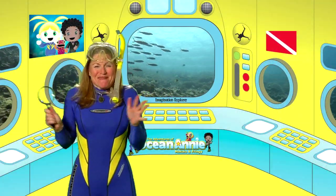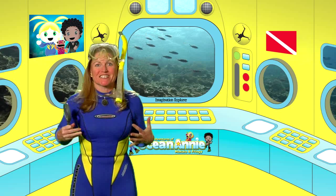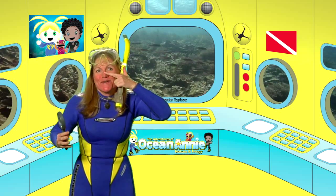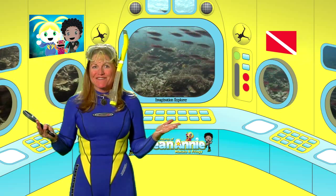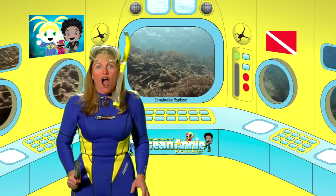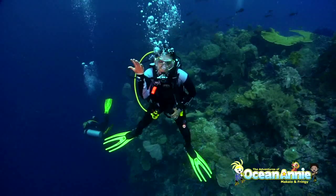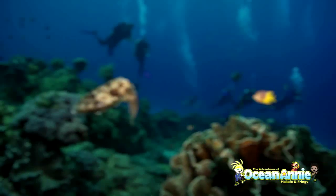Hooray! You made it! You need your wetsuit to keep you warm when you go scuba diving because water conducts heat away from our body faster than air, so we wear the wetsuit to keep warm. We need our mask because our nose isn't enclosed in the mask. We can't wear goggles because goggles only cover our eyes, so we need to wear a mask. Also, we need air in front of our eyes — everything would appear blurry without it.